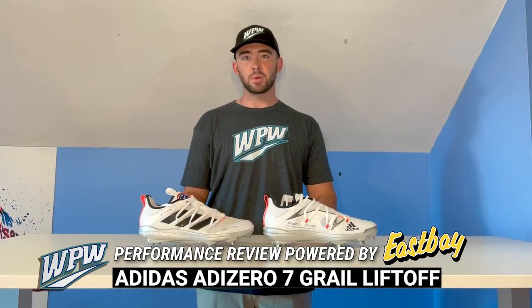Hey everybody, it's Nate from What Pros Wear. Mike entrusted me to give you an honest review of the Adidas Adi-07 Grail Liftoff cleat. They retail for $130 and are a very detailed cleat inspired by the International Space Station.